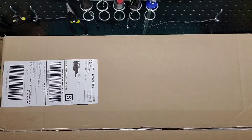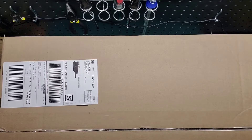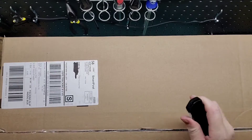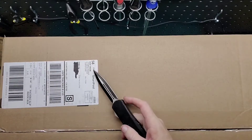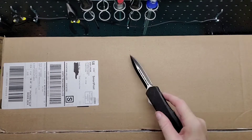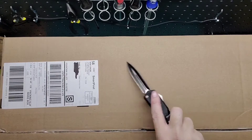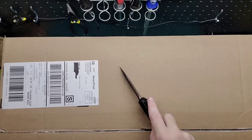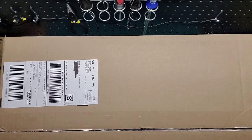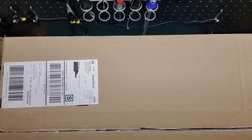Hey guys, welcome back to GamesMods. I got a special delivery today. I actually found this cheaper than it's usually priced off of Hasbro. If you go into Google and type in Google Shopping, it'll come up with a link and you can find stuff in there — I didn't even know that. Let's go ahead and open it up; it's a big package as you can see.